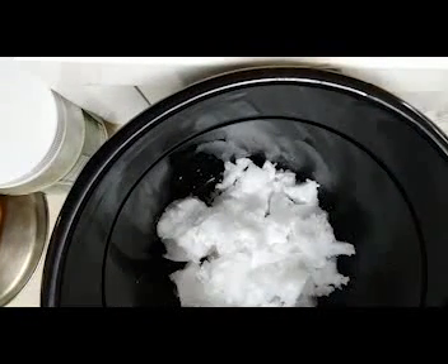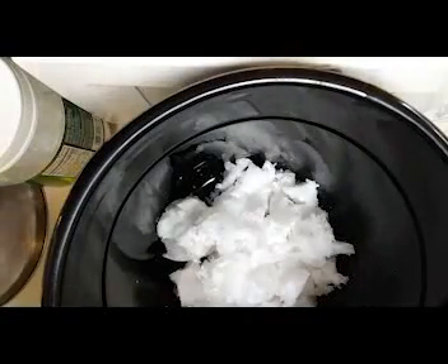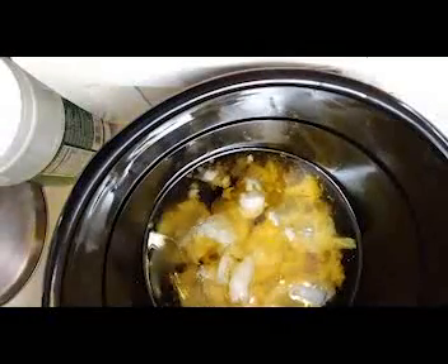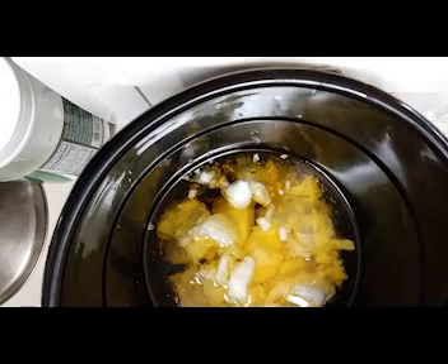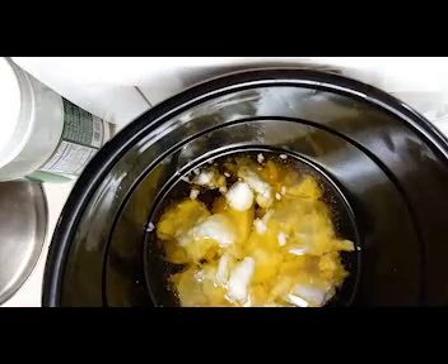So I have all the coconut oil out that I need. It's pretty hard right now because it's been in my cool pantry cupboard, so I'll have to let it warm up. I'm going to tare the scale again — that was 29 ounces of coconut oil and now I want 51 ounces of olive oil. I went over by just a little tiny bit, but that's okay — it's not going to be the end of the world. I could probably take what I over-poured and use it to hydrate the lavender I crushed up in my mortar and pestle earlier.